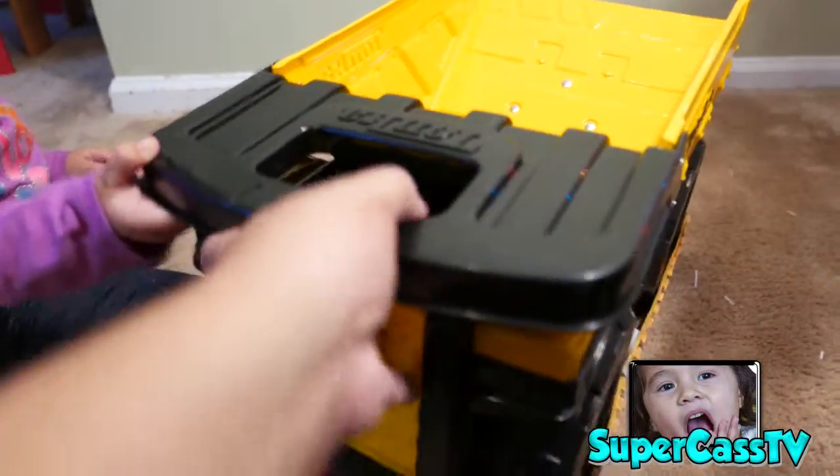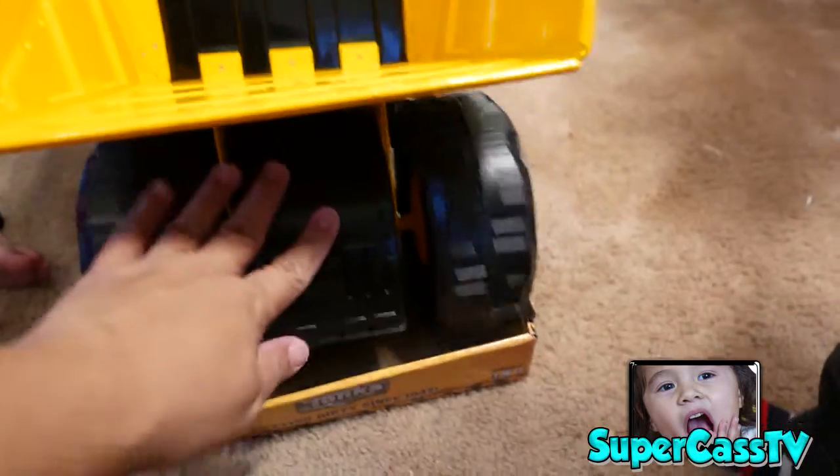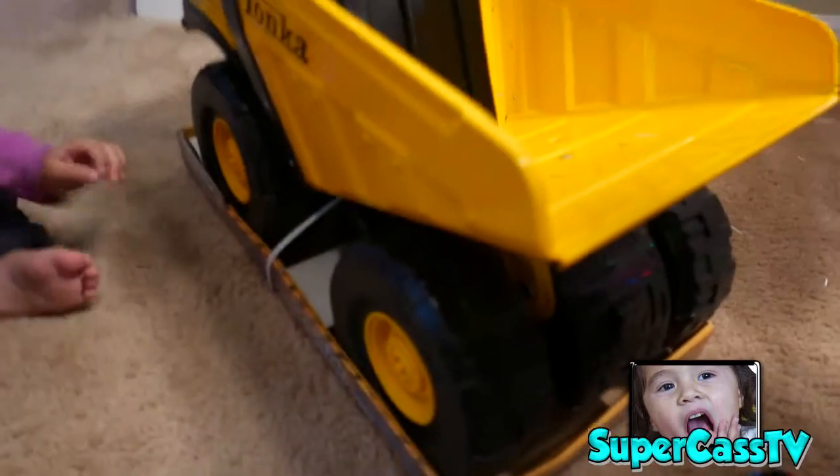Your mom and dad might have had this when they were little. Big wheels, and it's made of steel — this part's made of steel, the other is plastic. But it's very durable and we are going to open it.